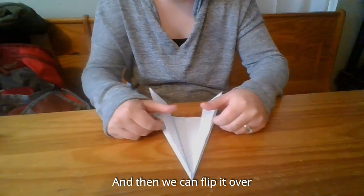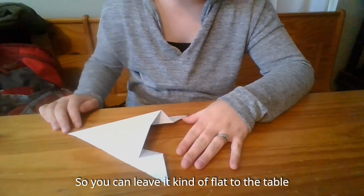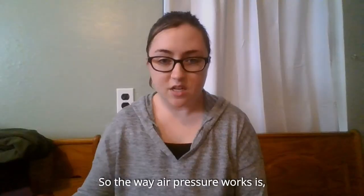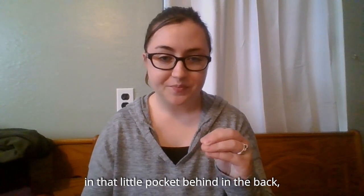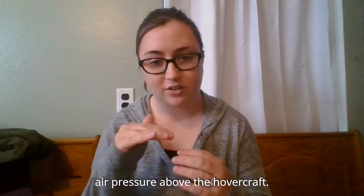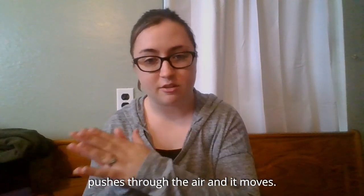We can flip it over so it faces like this, and we should have two fins on the back and an opening right in the middle. You can leave it flat to the table or pull it up a little bit to make a bigger opening. Then we can blow in here and it should move. The way that air pressure works is when we blow into the hovercraft into that little pocket in the back, it builds the air pressure behind it and allows it to be pushed forward, since the air pressure inside that pocket is greater than the air pressure above the hovercraft. The aerodynamic shape — how it's lower on one side and higher on the back — gives it a wedge shape so it pushes through the air and moves.